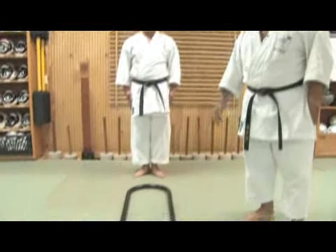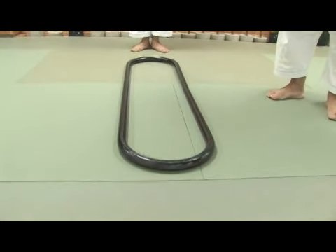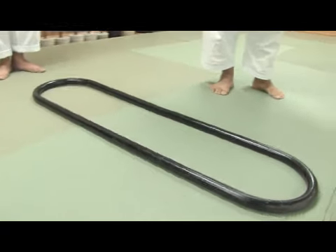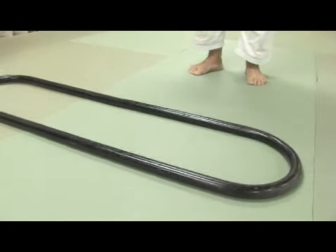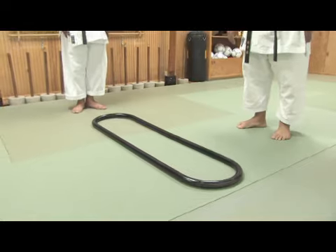In this clip, I would like to introduce you to another training equipment called Kongo Ken. The Kongo Ken was developed by Miyagi Choyun Sensei, the founder of Okinawan Gojiryu Karate Do. The Kongo Ken is an instrument made of solid steel. It can weigh anywhere between 70, 80, or 100 pounds, depending on the conditioning of the practitioners.